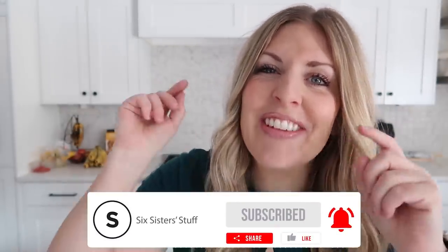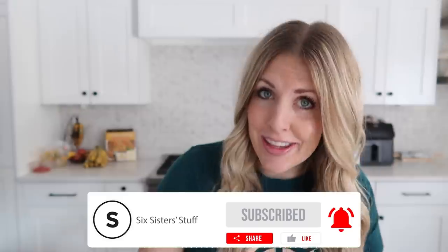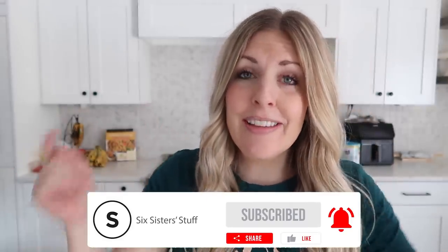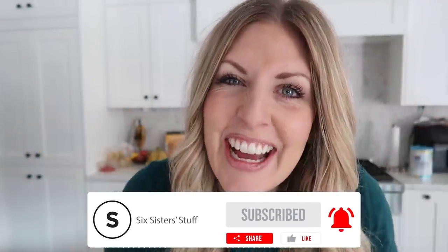If you want more easy freezer meals, I have plenty for you — you can find them right up there. And don't forget, link down below in the description to get on that wait list. I'll see you guys next time, bye.